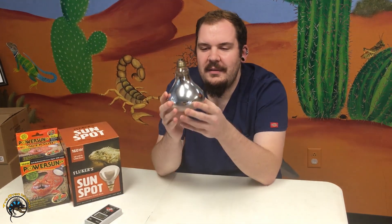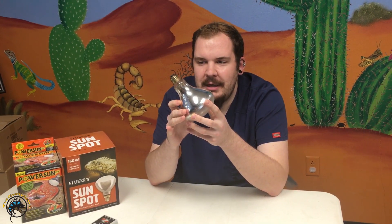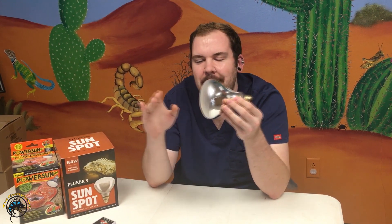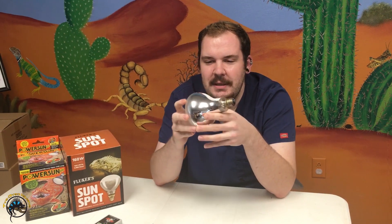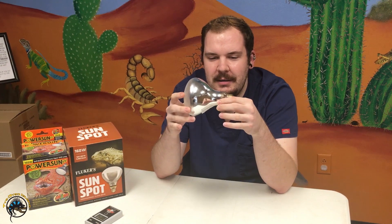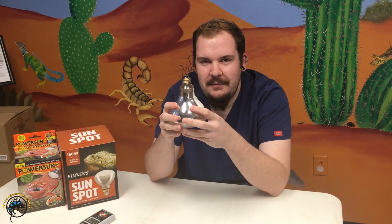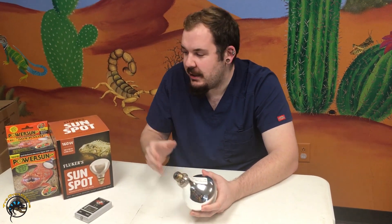When mounting your mercury vapor bulb, it's very important to keep it in a vertical position. A lot of folks try to mount it at an angle to save space, but you should never mount it sideways like a tube. There are two reasons: the components inside don't operate in a linear state, and the longevity of the bulb is greatly decreased if mounted at an angle. Always hang your bulbs straight up and down, vertically.